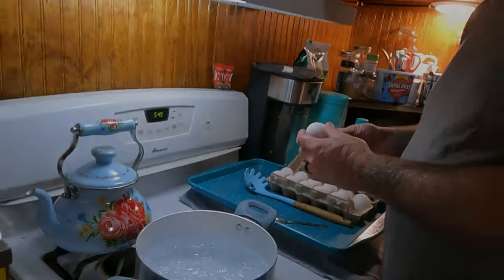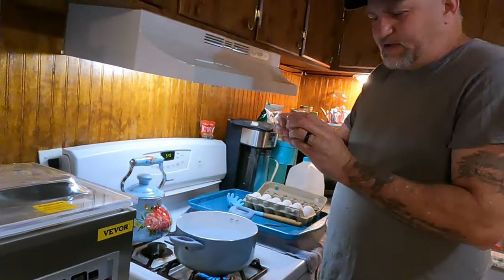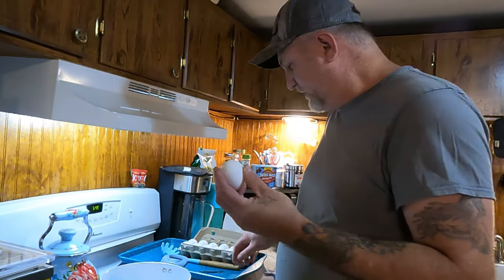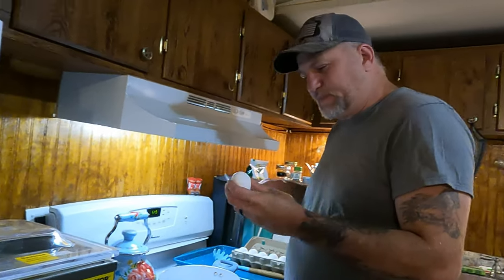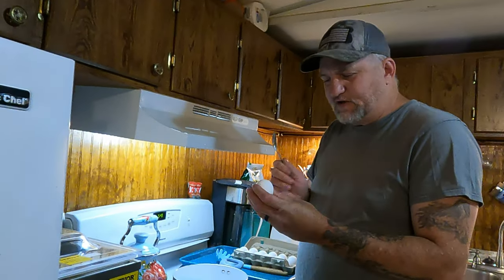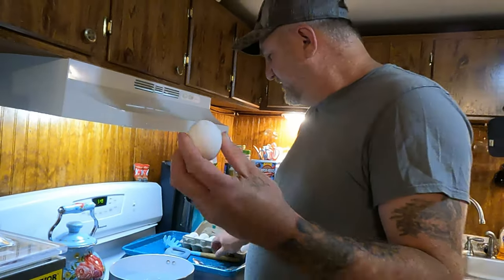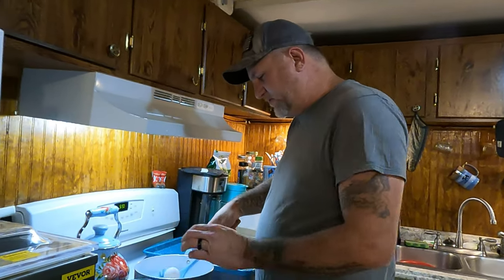All right, the trick to this is: on the egg, the big end — the large round end — is where the air sac is. All you've got to do is take your spoon and barely crack that egg. Just barely pop it on that end. That's all you've got to do, then put it in the water.